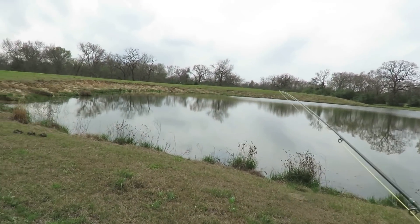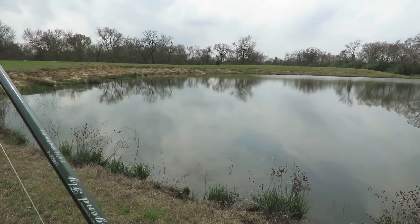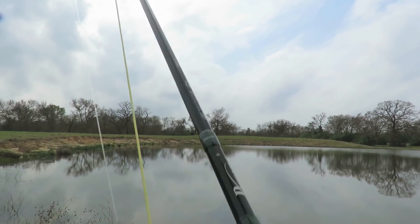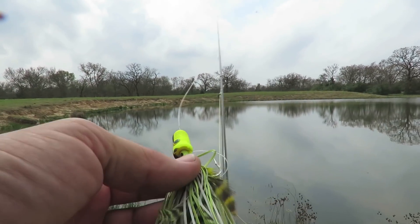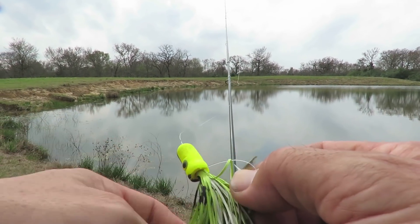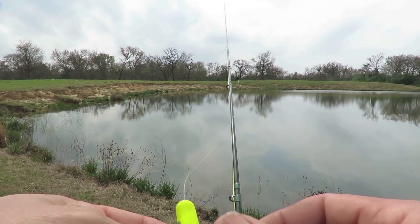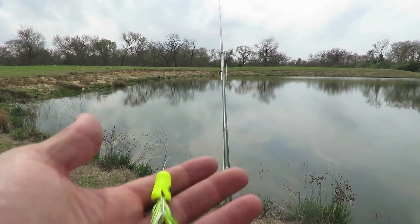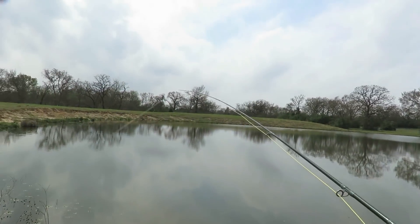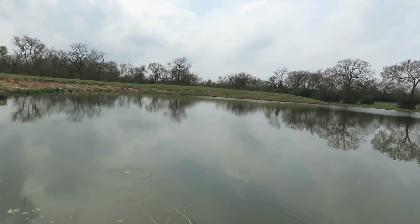We're just going to start right here and move our way down the bank. Probably be a miracle if this thing works — it's going to be a miracle if that weed guard survives the first round. May not need it this year, we poisoned these weeds. What a wacky looking fly — it's a big rascal too.